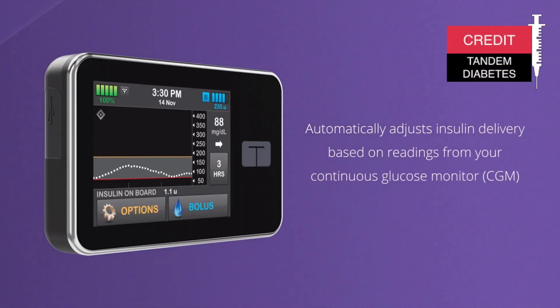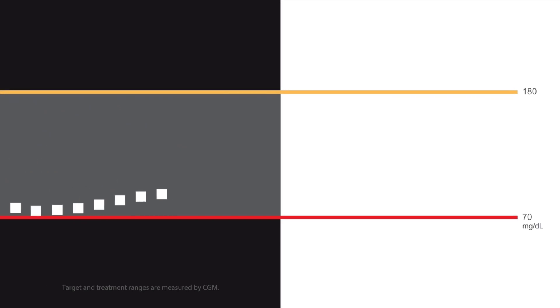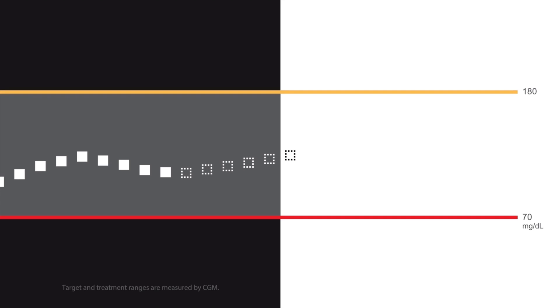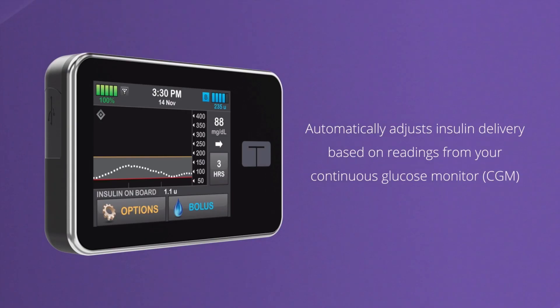Improvement number 4: Libre 3 is designed to work as part of an automated insulin delivery system, and it received European clearance as an iCGM. This means you will be able to use Libre 3 as part of a closed loop system with your insulin pump. You will basically be able to set up an autopilot for your insulin dosage and delivery — the goal being to keep your blood sugar in range — which will dramatically increase your time in range. Abbott is currently working in partnership with Tandem, the company that makes insulin pumps, so I expect it will be possible to integrate Libre 3 with the Tandem pump and its Control IQ functionality really, really soon.